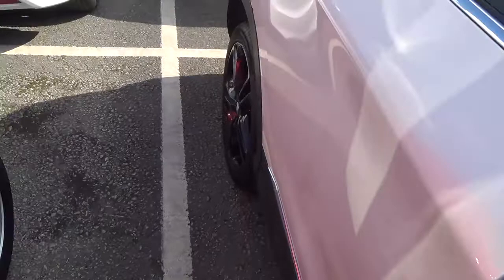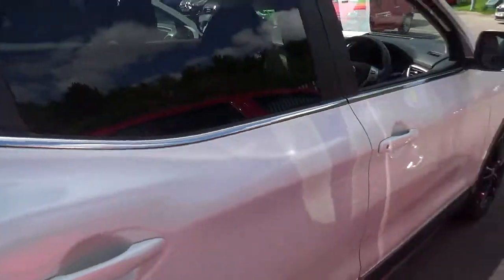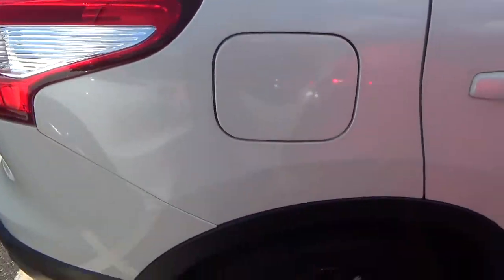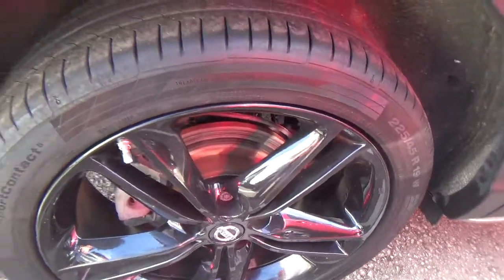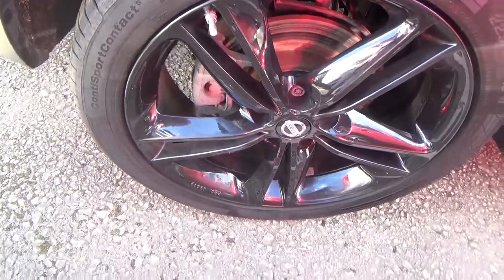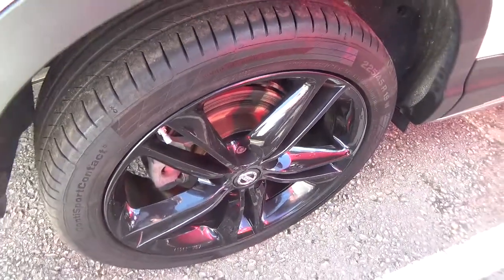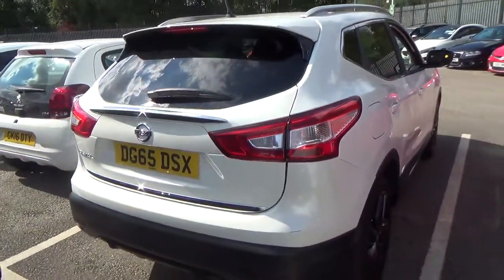I will show you the interior a bit more in depth in a minute. And the other alloy. Just an image of the back of the vehicle.